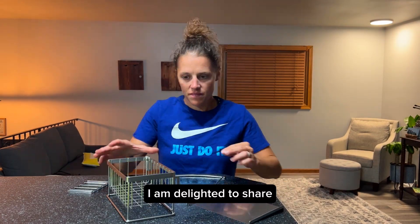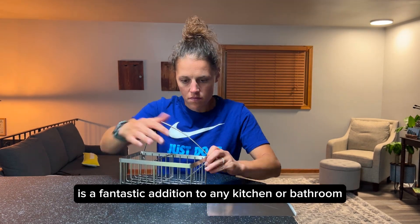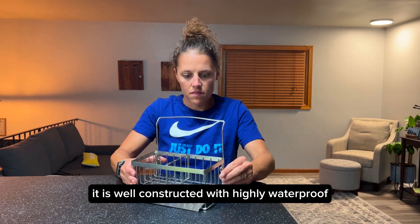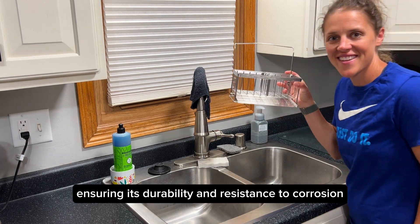I am delighted to share my positive review of this kitchen sink caddy. This sponge holder is a fantastic addition to any kitchen or bathroom. It is well constructed with highly waterproof and rustproof stainless steel material, ensuring its durability and resistance to corrosion.